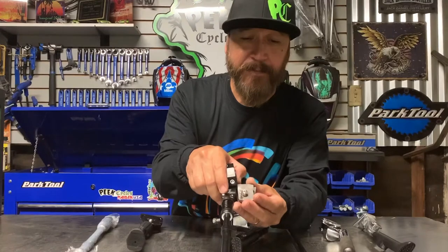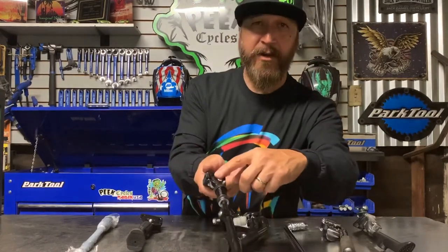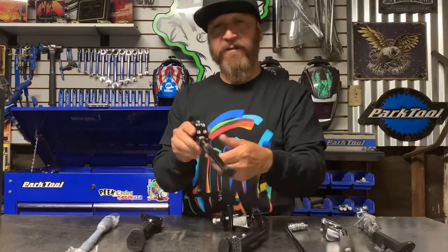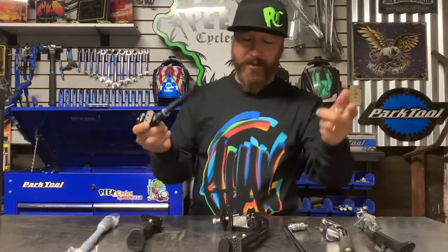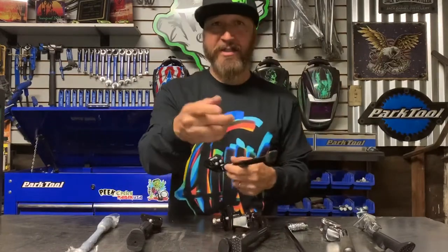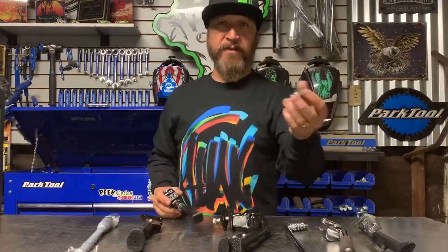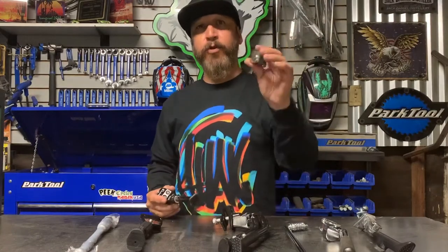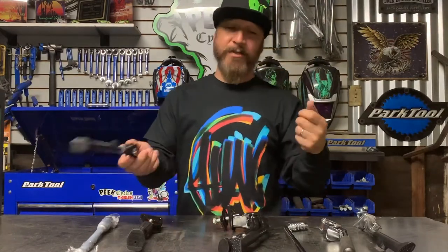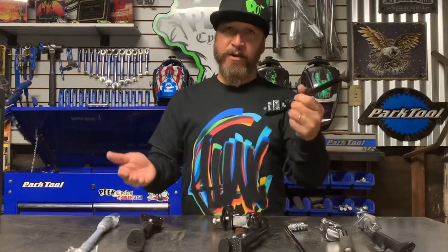So I offer these weld-on tabs, which basically represent the bottom end of the kickstand clamp. What you do is weld these on your frame, grind off the rivet, pull the kickstand off, and reinsert the kickstand onto these tabs. I'll move the camera angle up so we can get a better idea of that. I sell these tabs for $15 a pair or two pairs for $25 plus shipping.